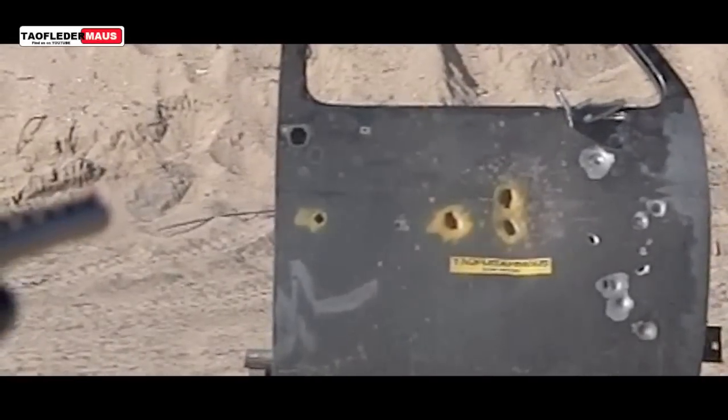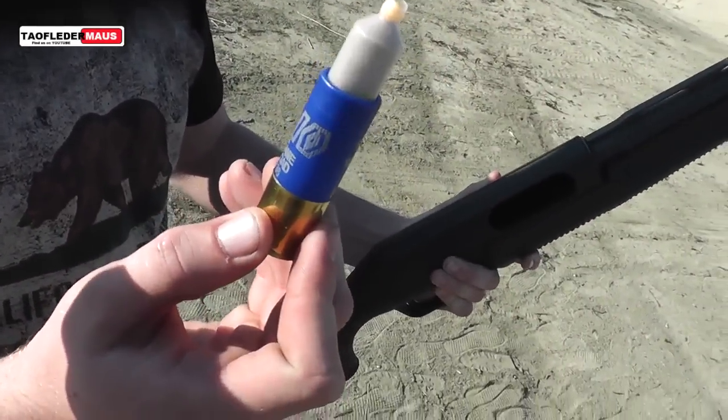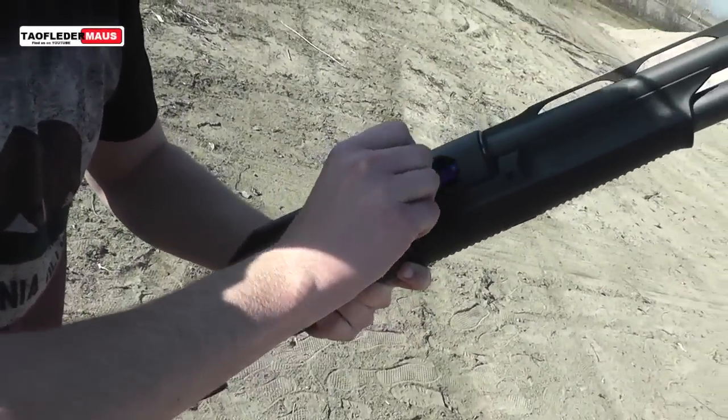We really didn't expect the magic sand to have enough strength to hold together, so we packed the magic sand into these plastic capsules, and it's about seven-tenths of an ounce.